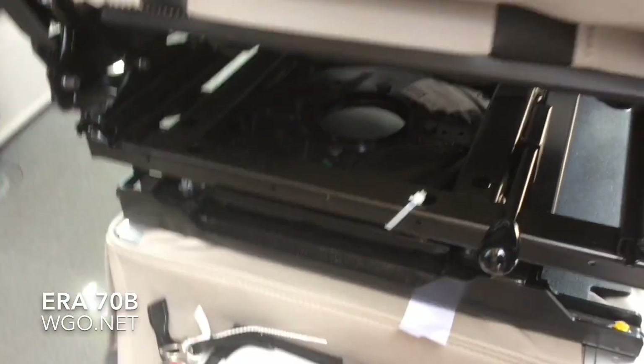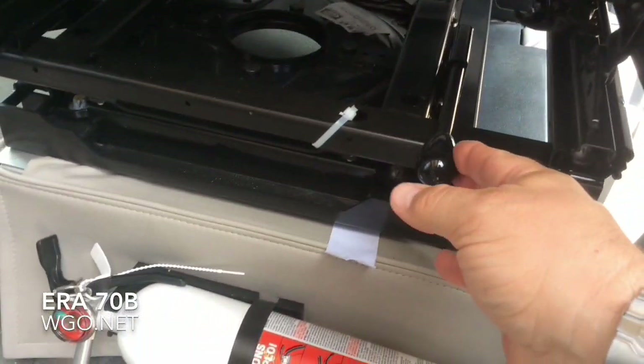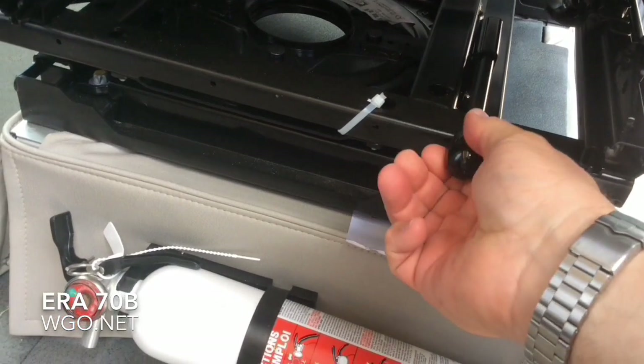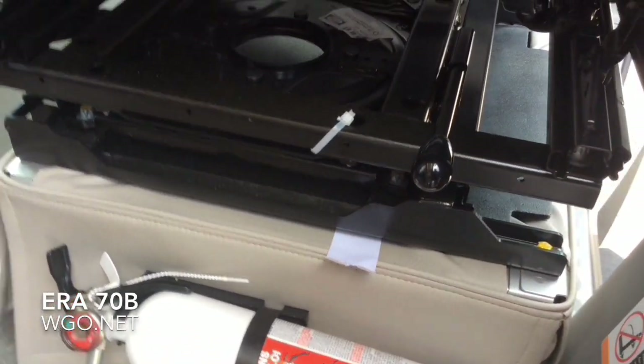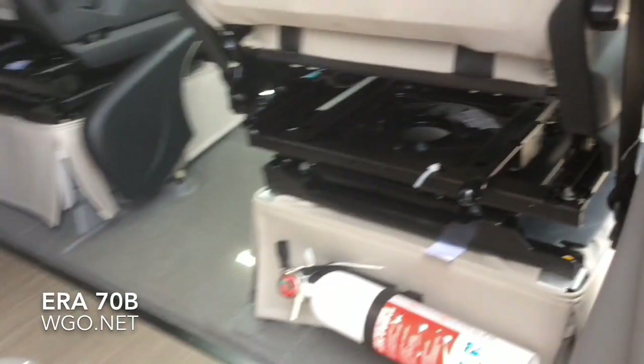Both driver and passenger seats swivel — that's what these knobs are for. You simply press the knob, slide it to the side, and the seat will swivel around, which we'll show you in a minute.